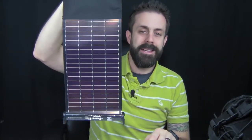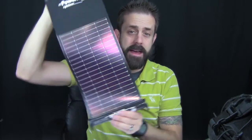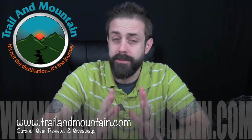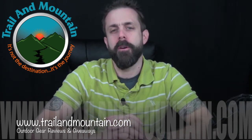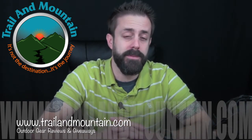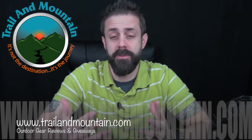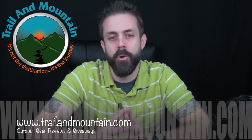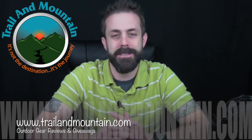So that's my review of the PowerFilm Solar LightSaver. Just under five ounces, you can strap this solar panel to your pack, your bike pack, your tent — anything. If you're in the backcountry and need power, a solar panel this light that puts out a good amount of power is the way to go. Check out PowerFilmSolar.com. If you found this review informative and want to get one, click the link in the description below — it helps support my website. You can also support by clicking the support button on my YouTube channel homepage. Thanks for tuning in to TrailinMountain.com — keep checking back for more gear reviews, outdoor hodgepodge, and giveaways. Take care, get outdoors.